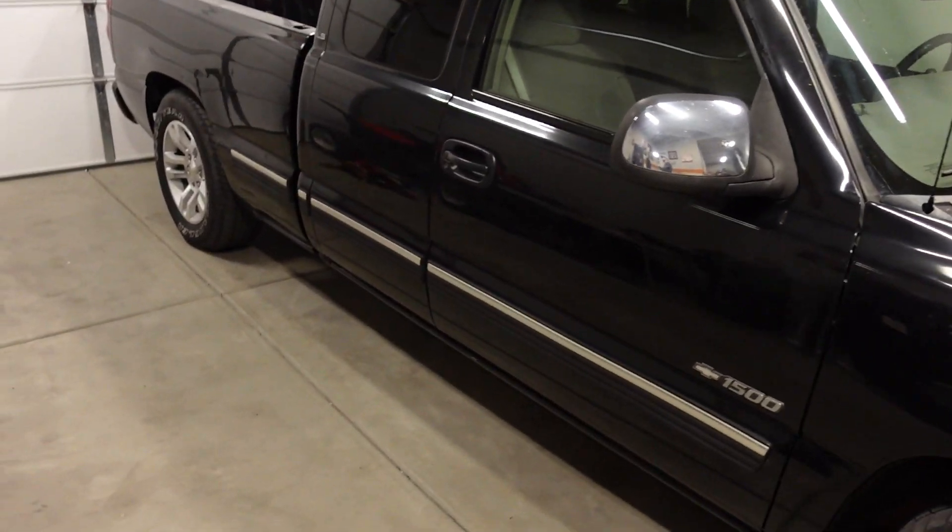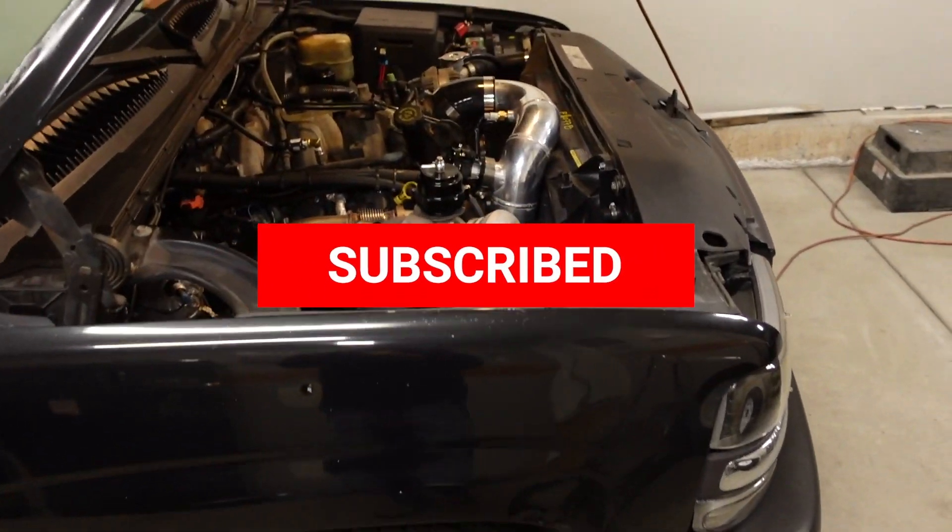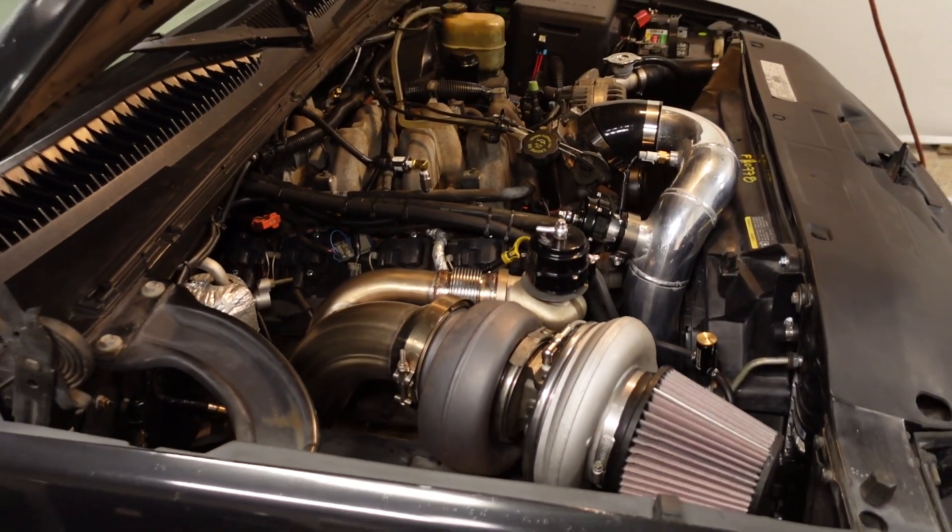Hey guys, welcome back to the channel. Today we're going to be talking dollars and cents — what should you pay to turbocharge your vehicle, or more specifically, what exactly did I pay to turbocharge Ugly Truck, the 2000 Chevy Silverado 1500 that I 8.1 swapped and then built a custom S480 single turbo kit on. Last time you guys saw this truck, we just got it off the dyno where it made 483 horsepower and 619 pounds of torque at the rear wheels.